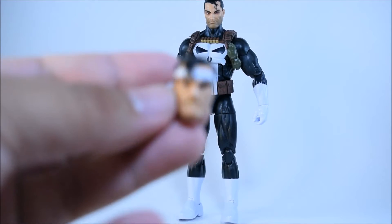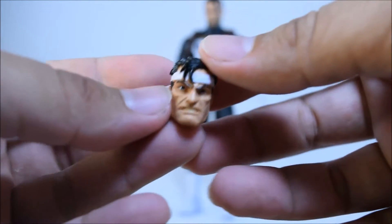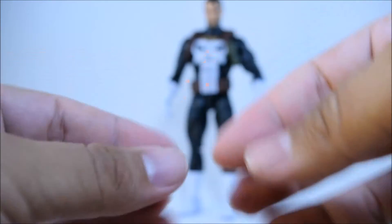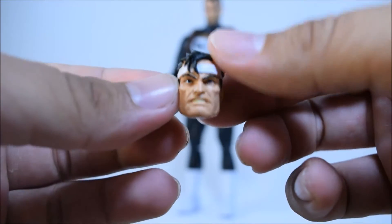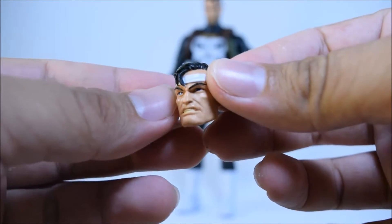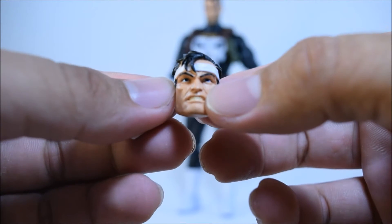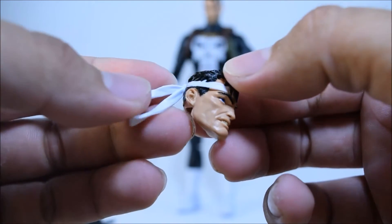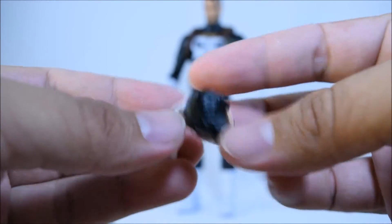Let's take a look at this second head sculpt. I like the angry face on this — like the bandana, it came out really nice with nice paint apps and nice sculpt. Actually, I like this head more than that one. This is a comic-style Jim Lee Punisher, which is nice — I've always wanted to get one of those. You can see his teeth came out really nice and clean, not bad at all. His eyes look really nice, good sculpt. He doesn't have a five o'clock shadow on this one, but overall very nice.